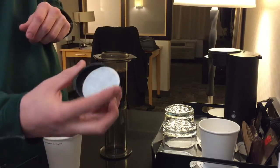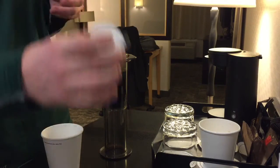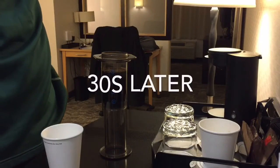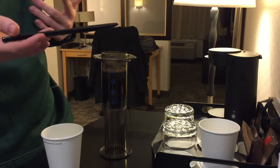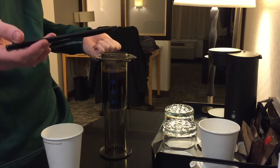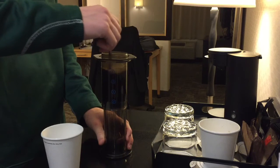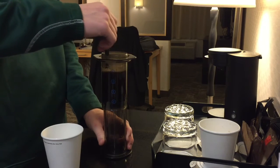Meanwhile, during that 30 seconds, I'm gonna pop my filter in the top of the AeroPress. I have a plastic stirrer in my hotel room, or I grab one from downstairs, and I'm just going to stir this for about five to ten seconds.